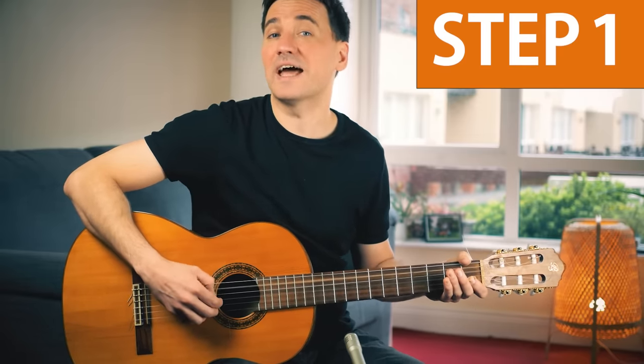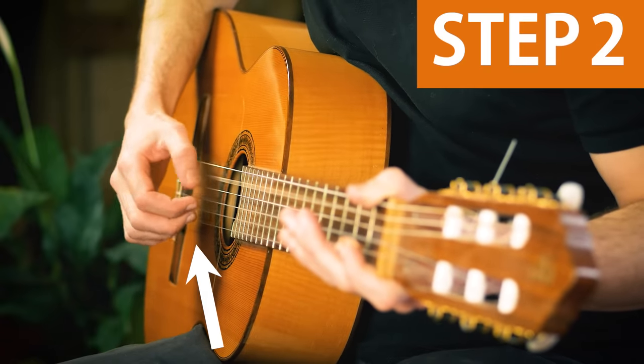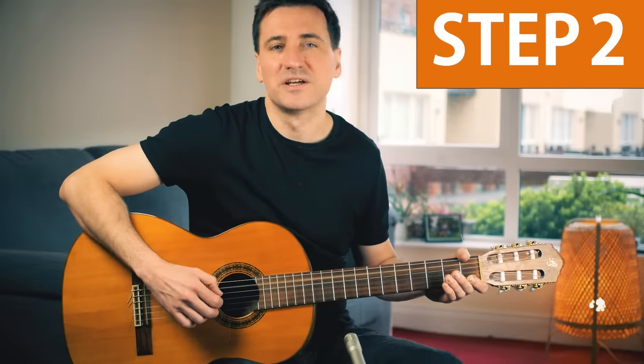Then see if you can add two fingers — the index and middle finger. A little bit more difficult, but with a little practice, no problem.